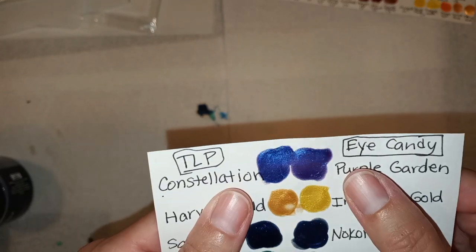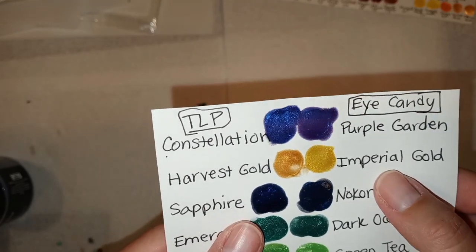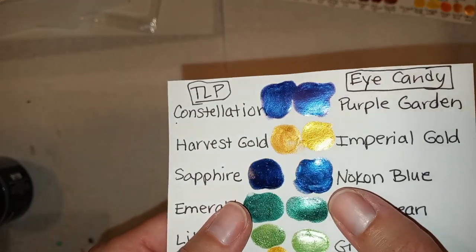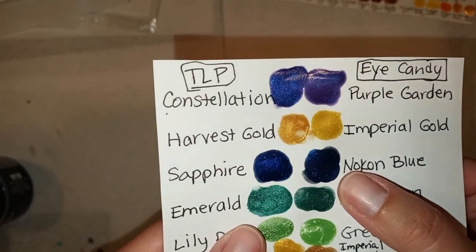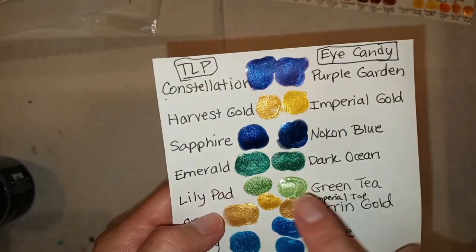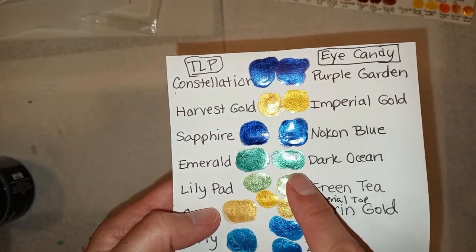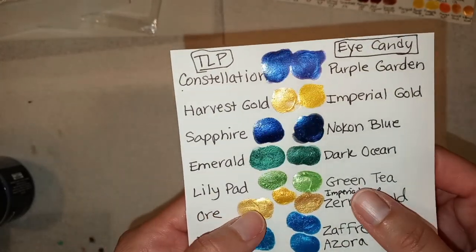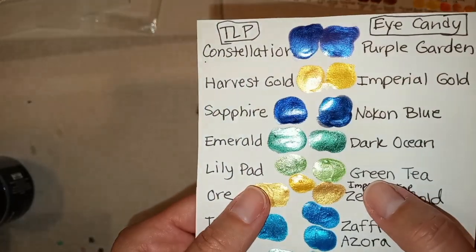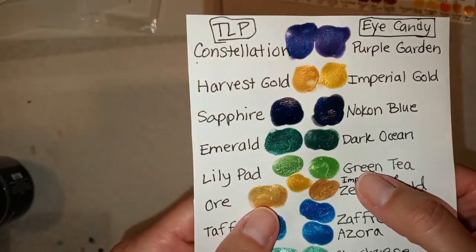Constellation and Purple Garden are very similar to me. Harvest Gold and Imperial Gold don't really match now that I've swatched them. Sapphire TLP and Nocon Blue for Eye Candy — which I like to add to my Impression Blue — are very similar if not the same. The same goes for Emerald and Dark Ocean Green; I think those are very similar if not the same. Then we have Lily Pad, and in Eye Candy that would be Green Tea — very, very similar.